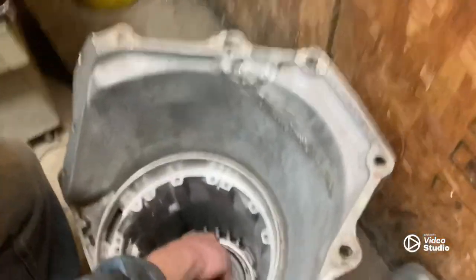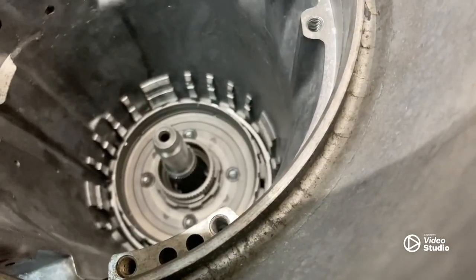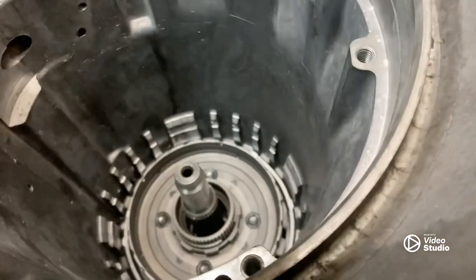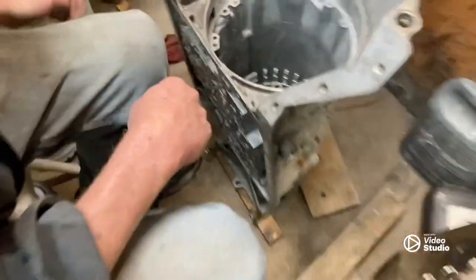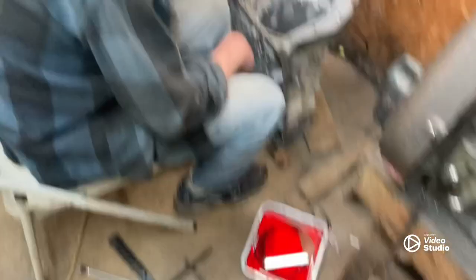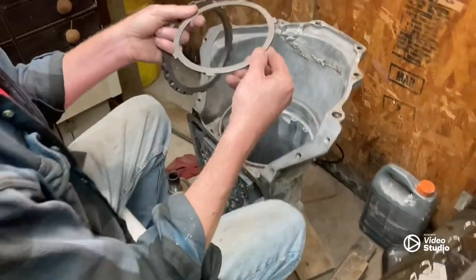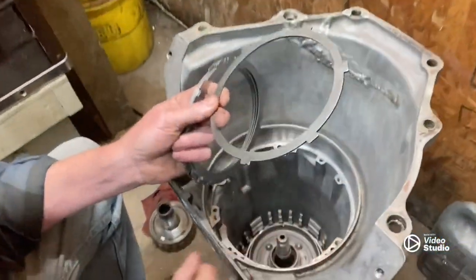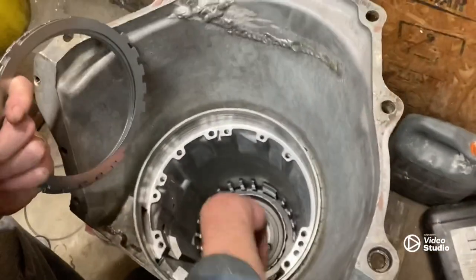Put our sun gear in, get all that in there. Now I think we're ready to hit the clutch pack if I remember right. All right, it's time for the clutch pack — you notice these things have a little notch, these go to the bottom of the transmission, so I'm going to set her in here just like that.